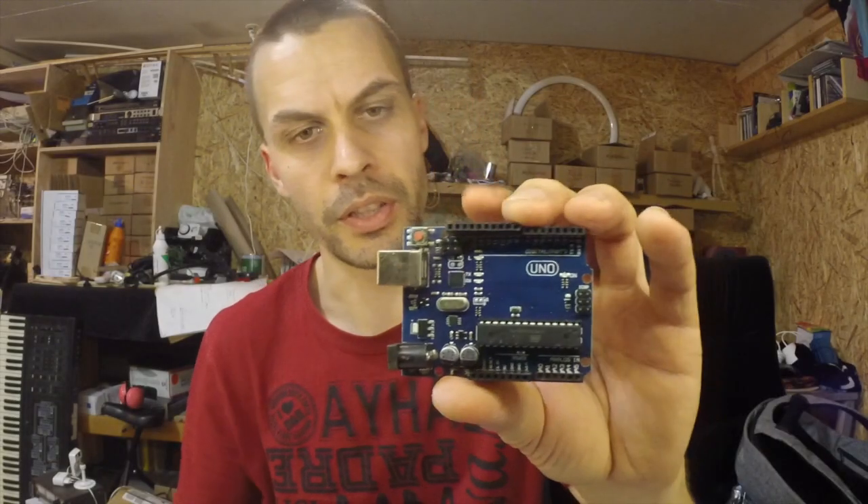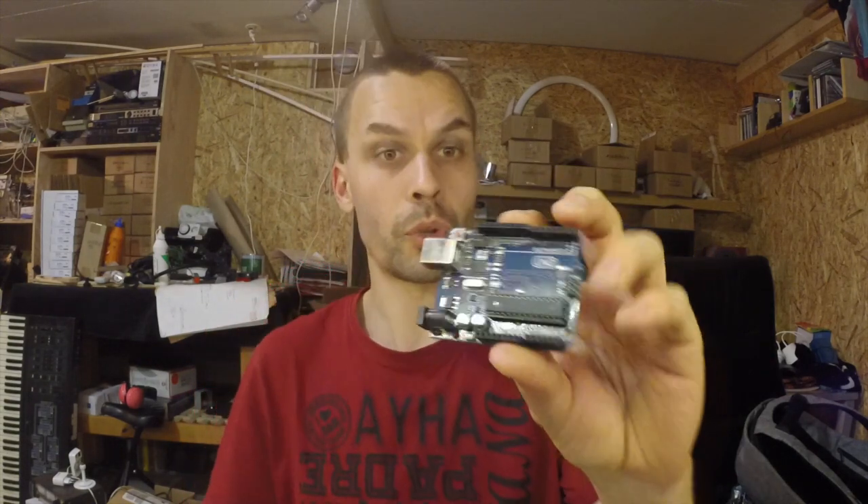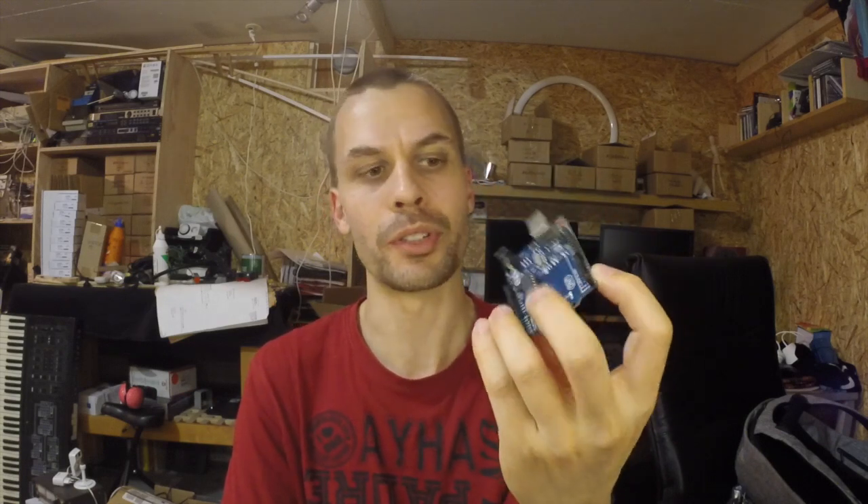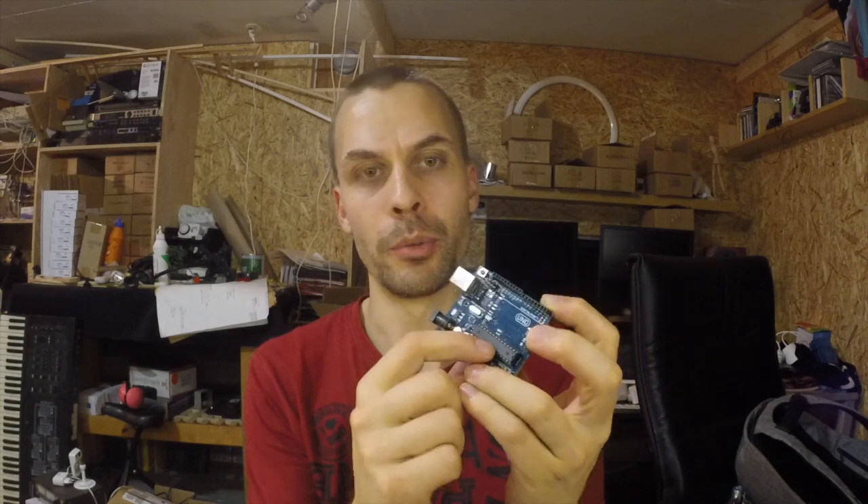I actually bought one of those as well — let me open that too. This one is a bit more expensive, but these are good as programmers if you want to remove the chip and add it to another project. But these I bought really cheap just so I wouldn't have to change chips and make a whole circuit.